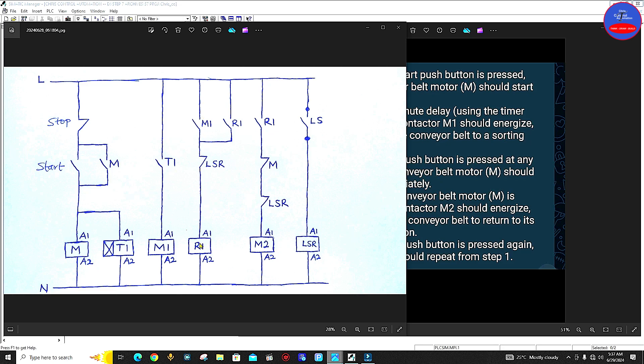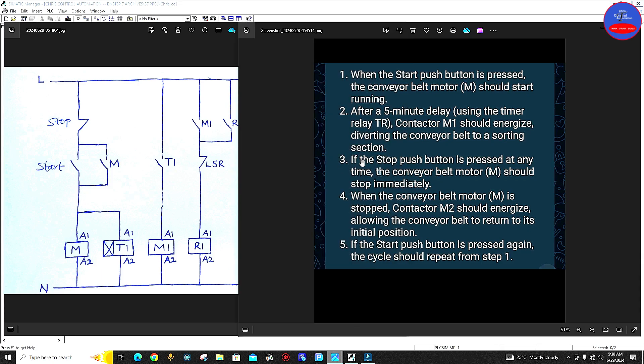As M1 is energized, this side is closed and then R1 is also energized. This is a hold-on for R1, to provide a hold-on. For number three: if the stop push button is pressed at any time, the conveyor belt motor M should stop immediately. Number four: when the conveyor belt motor M is stopped, contactor M2 should energize, allowing the conveyor belt to return to its initial position.